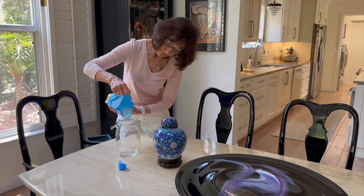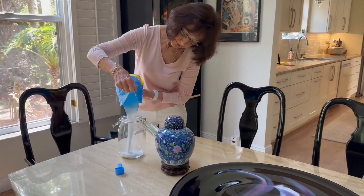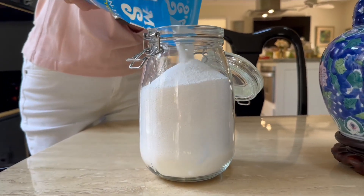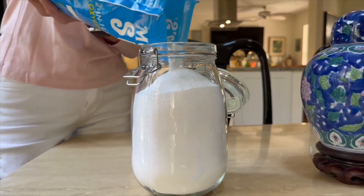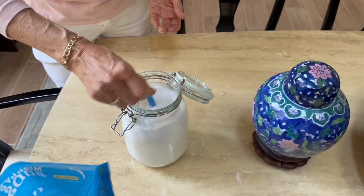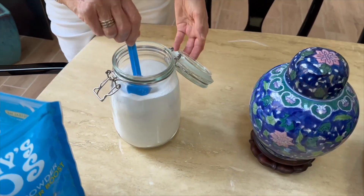If you're anything like me, you want laundry that's not just clean, but vibrant and fresh. In this video, we'll tackle some common questions about this laundry powder and I'll also share my personal experience with it.